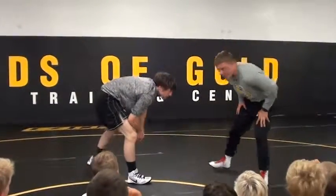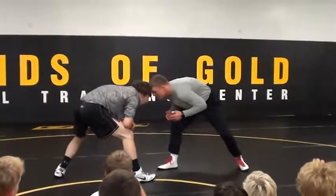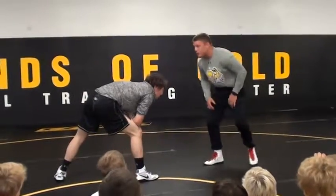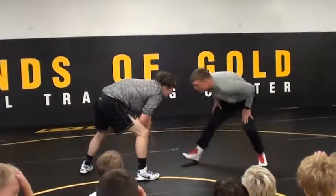What I always do when I'm in my stance, even when I'm drilling, I always touch head to head. Always in my stance, I go head to head first. I'm not getting lazy when I'm drilling. Every time I meet, I go head to head.